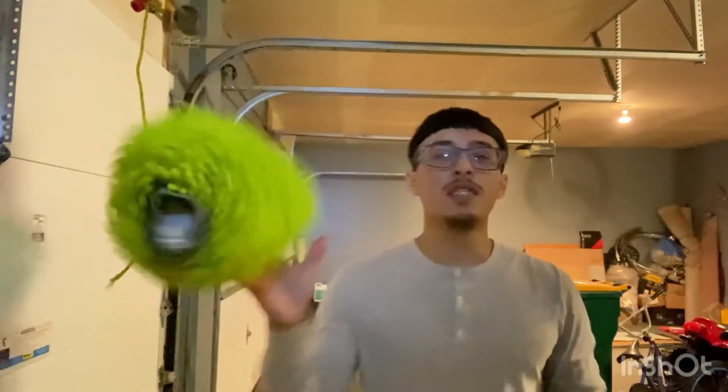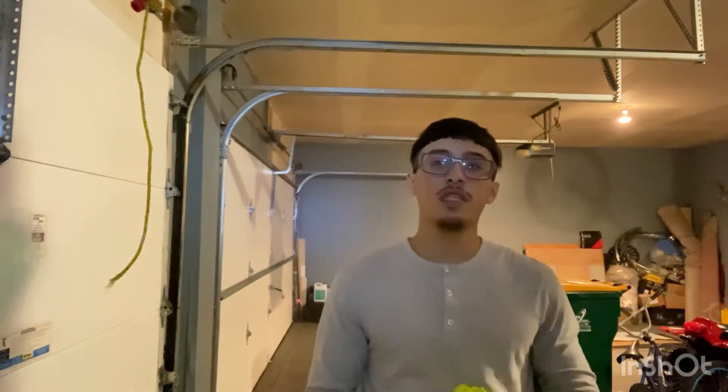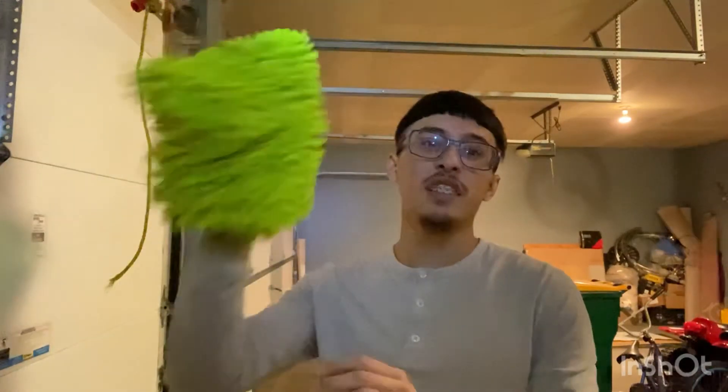I use this wash mitt. It's very good and soft. You just put your soap and water in a bucket and then you can use it — you can put your hand in here and just use it. Very quick and easy.